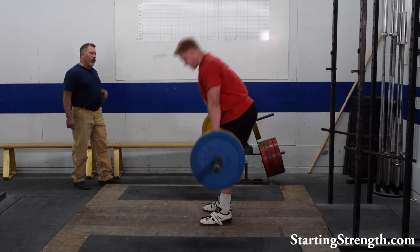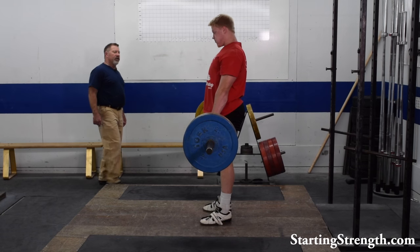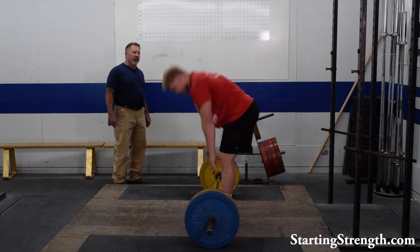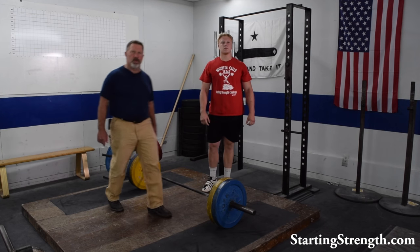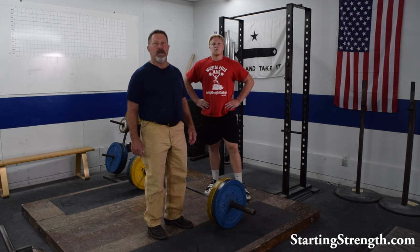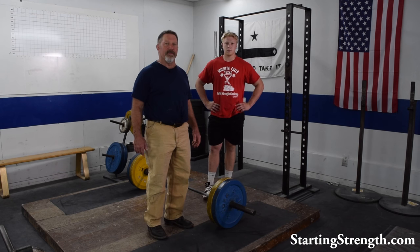Essentially we're doing a deadlift here without the benefit of the quadriceps starting the barbell off the floor. The standard pull begins with an initial quadricep extension that pushes the barbell away from the floor. The stiff leg deadlift omits this, and that's why it's submaximal.